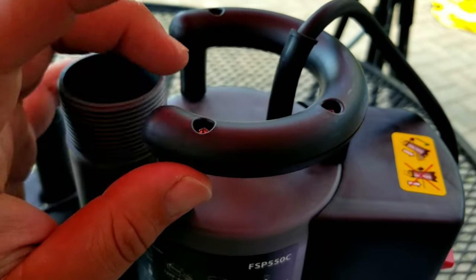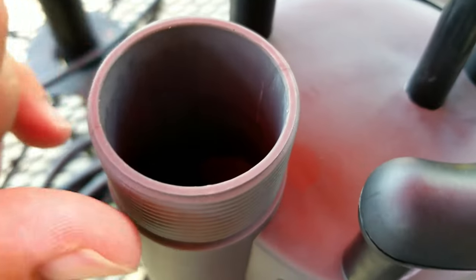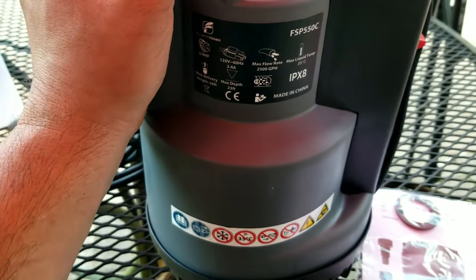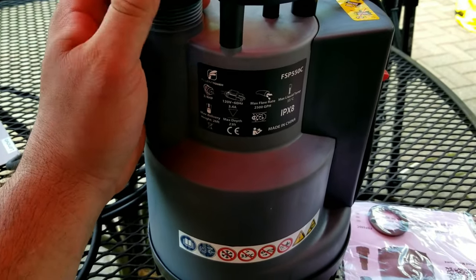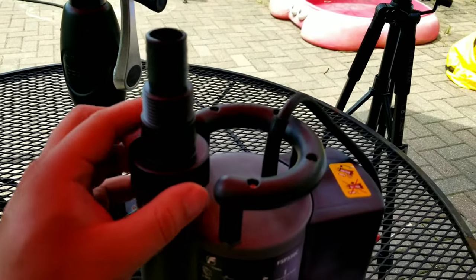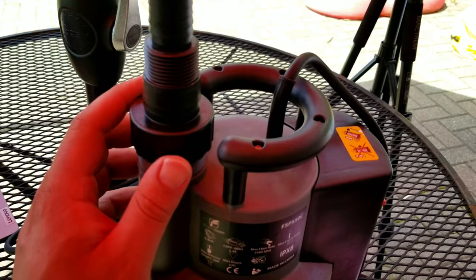It also does have this little handle here, which is going to make it nice to be able to get in and out of things. And you can see here you do have that 1.5 inch diameter discharge. What else is cool is you do have an upgraded sealing structure, which is going to give the pump longer durability, and you also are going to have a maximum lift height of 23 feet. So you're going to have a pipe that you could hook up to this that's 23 feet high and you're going to be able to push the water up through that.